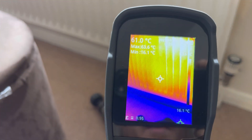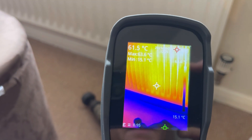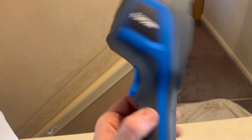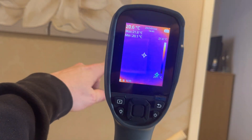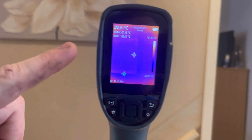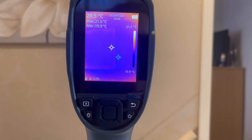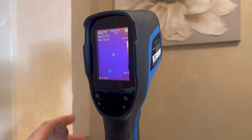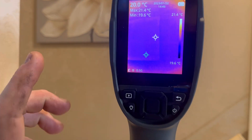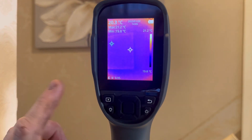It's very handy to find cold spots in rads. Another handy feature I've just noticed is that you can actually set it up on a tripod pod. So you can imagine if you're working on a radiator with a cold spot in the middle, you can set it up, put it to record, do the work, try and get the blockage out - keeping the same angle - so you've got a recording to show the customer what it was like before and what it looks like now.